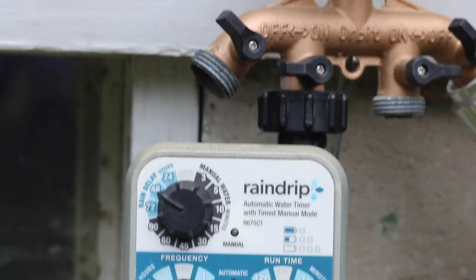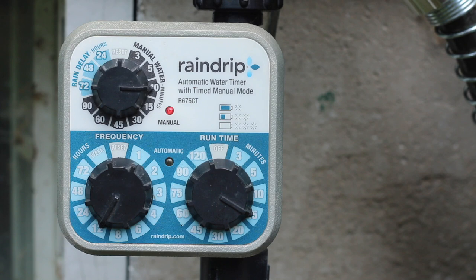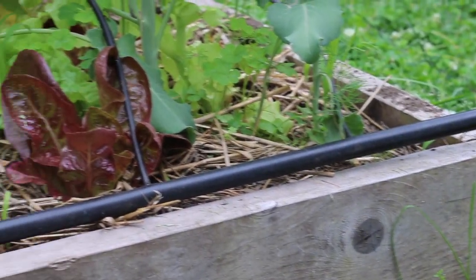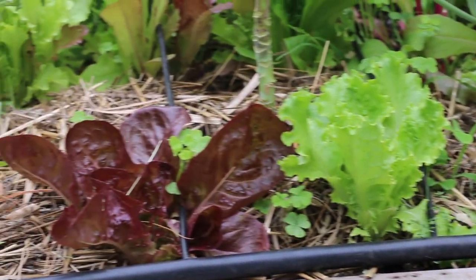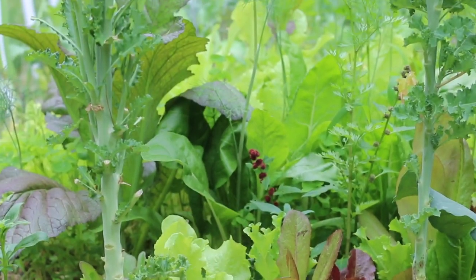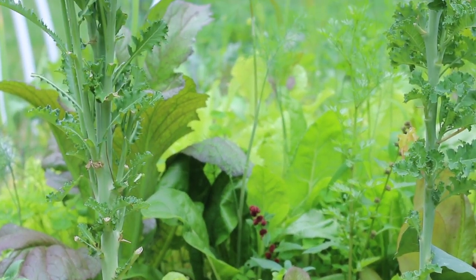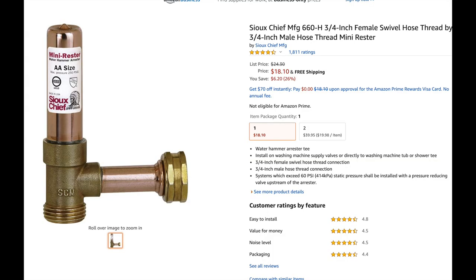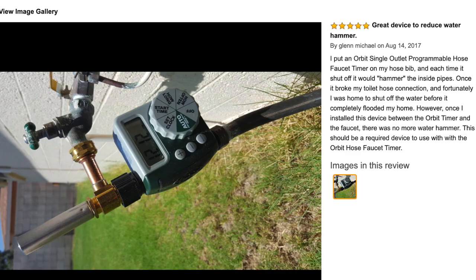Here's an example of the water turning on. I've set it to 10 minutes and you'll hear the valve turn on. I've never had any problem with water hammering from this timer. Water hammering is when the valve shuts off, air can get trapped in the pipe, and it will cause a loud banging in your pipes — I had that problem with an Orbit timer. If you do have problems with water hammering, there are devices you can add to your spigot.